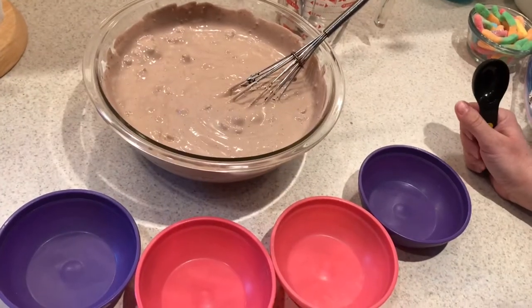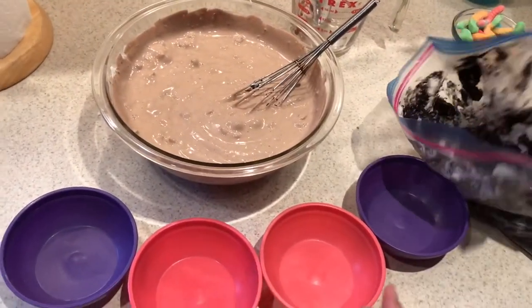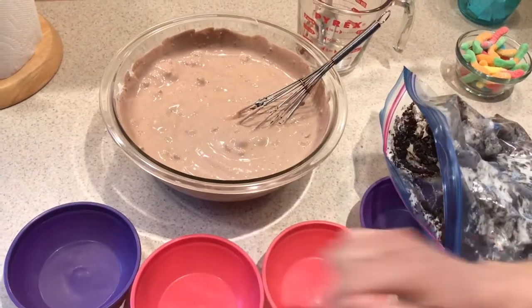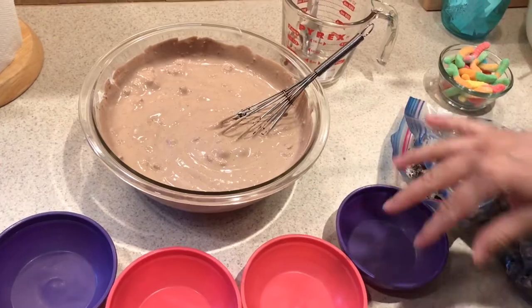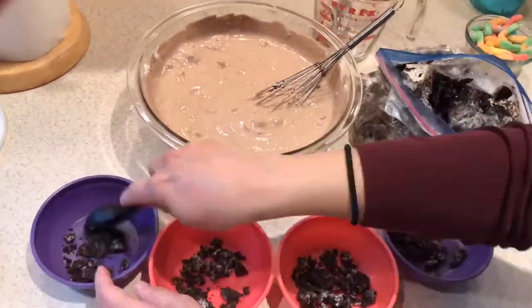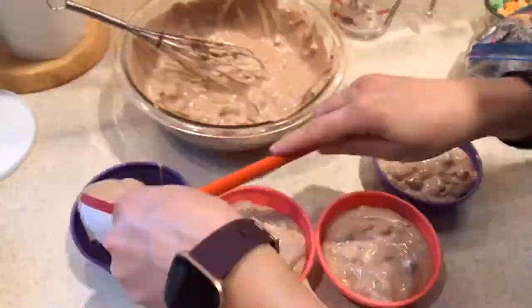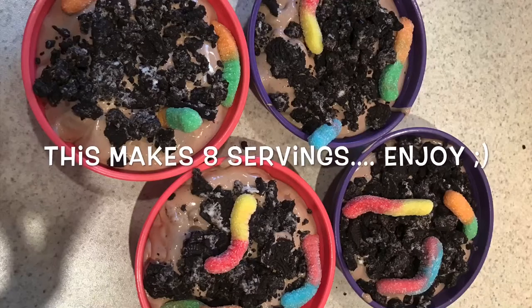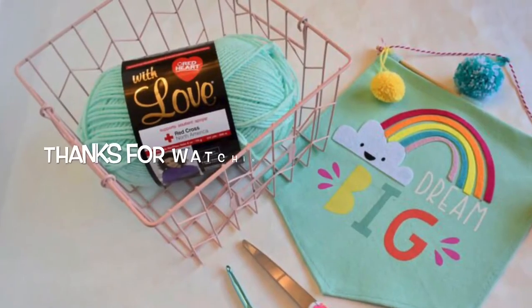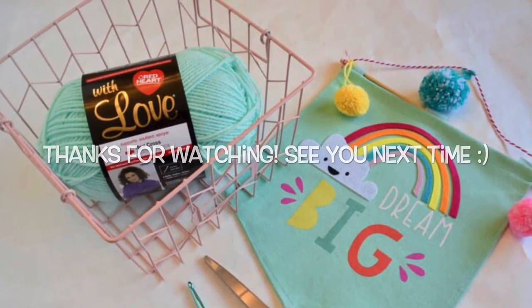We're ready to assemble the dessert. Use a tablespoon and put one tablespoon of the Oreo mix in the bottom of each bowl, then top it about three-quarters of the way up with the pudding, top it with the rest of the Oreos, and then put the gummy worms on top. We'll see you next time!